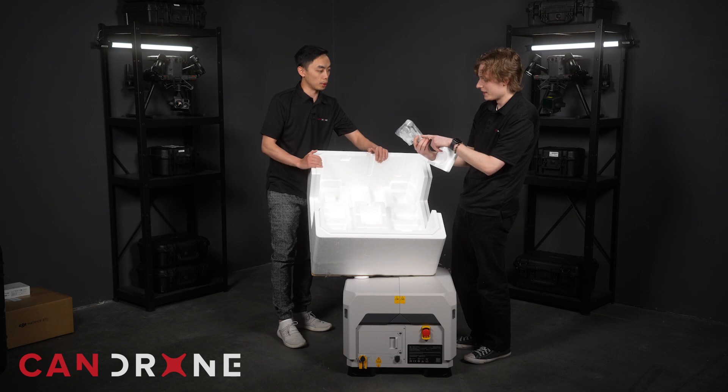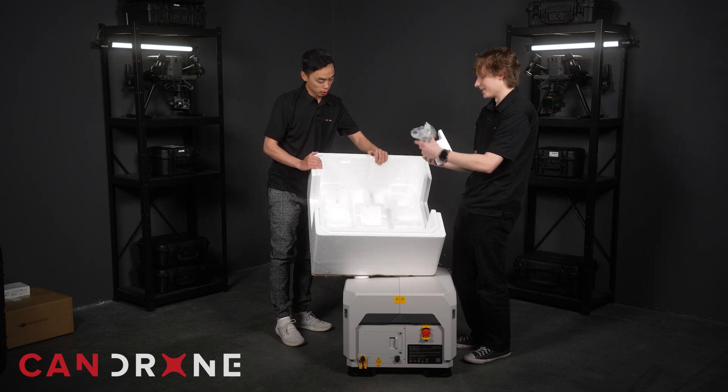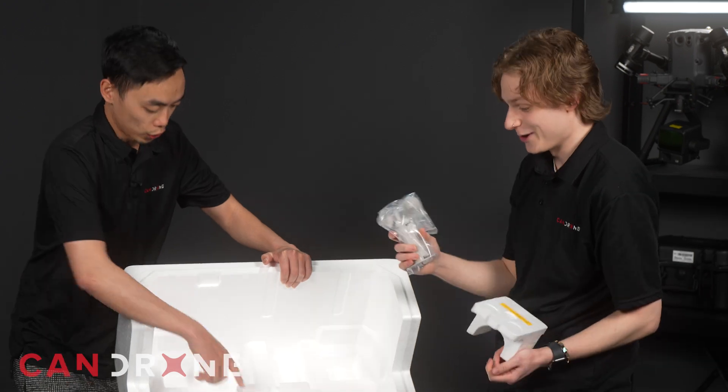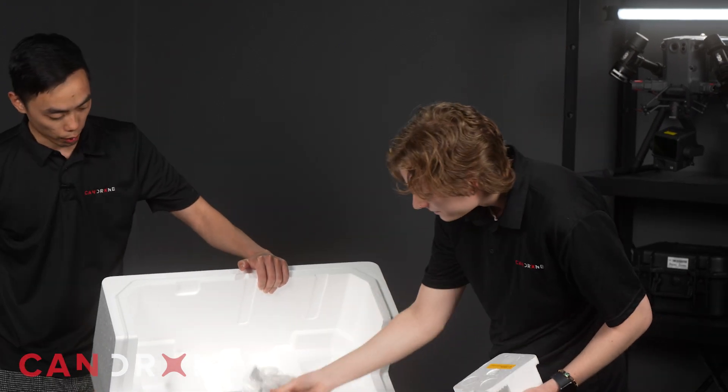This is what goes on the top of the dock — it's like the weather station. There's a little camera on it, a light, and it tells you how the wind conditions are where the dock is set up. It was hidden in the compartment at the bottom there.